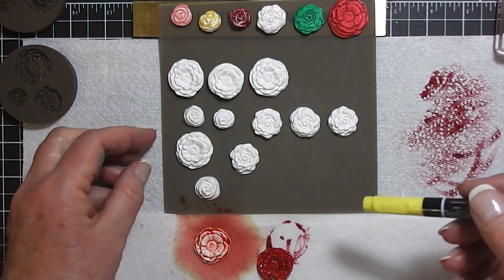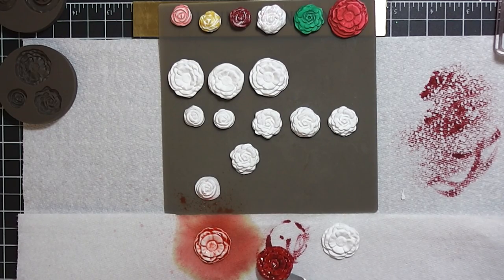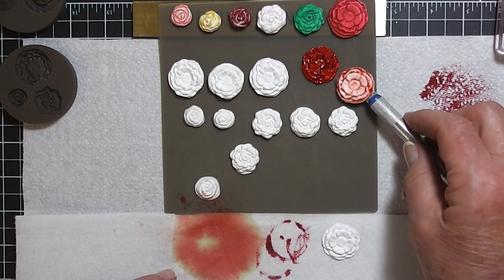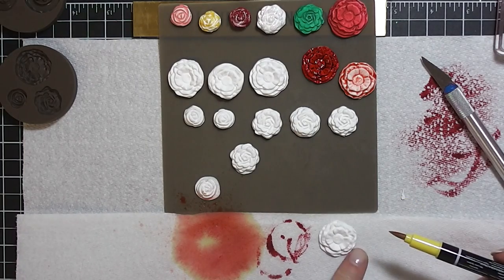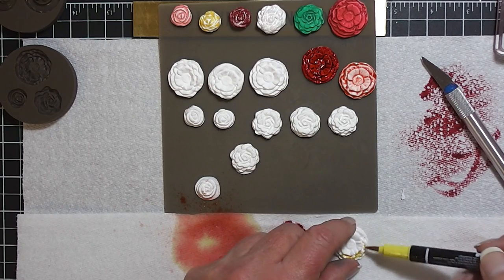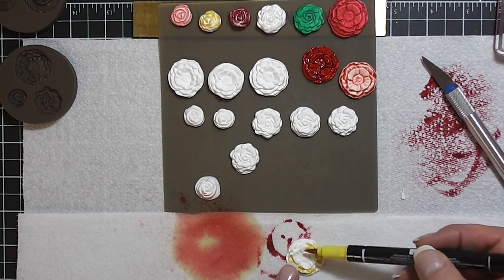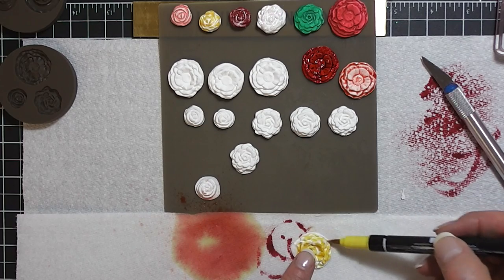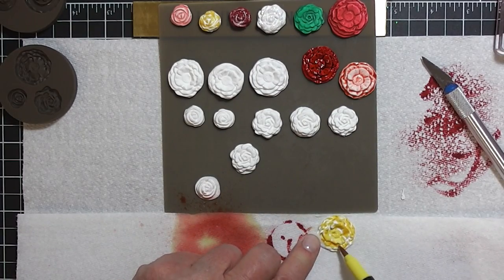Another way I saw somebody do it — I'm going to use the big ones. I'm going to use a marker, and this is Daffodil Delight. I'm not going to try to cover it all. I think it'll be kind of pretty with a little bit of white showing — yellow and white. I've flattened that down a little bit, so you just take your pen and push it back up.